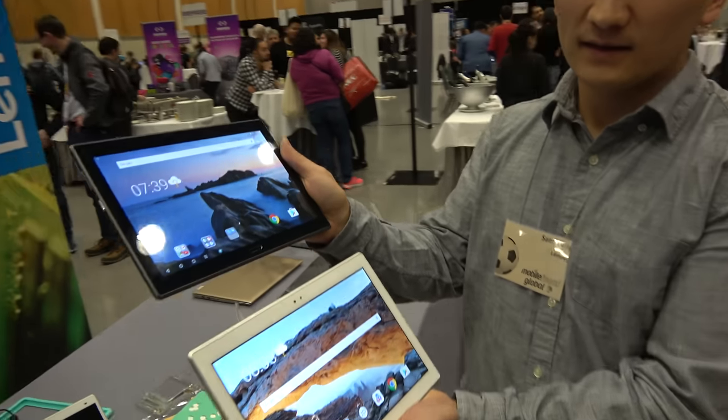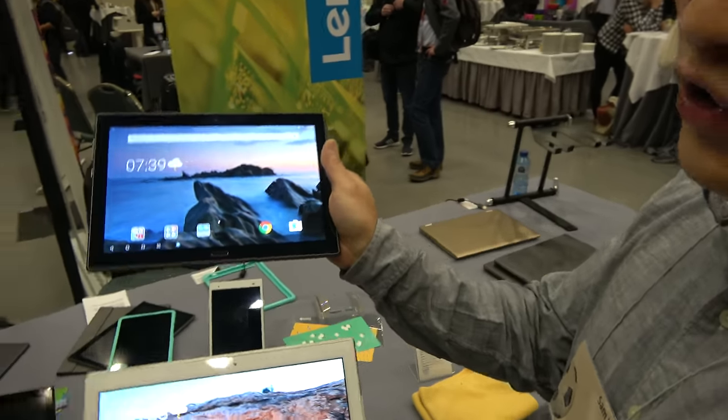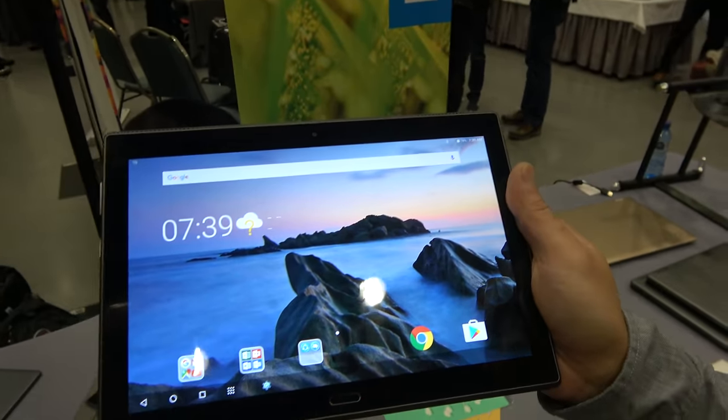Here's the latest Android tablet from Lenovo. We're looking at the new Tab 4 products that we're announcing at MWC here.